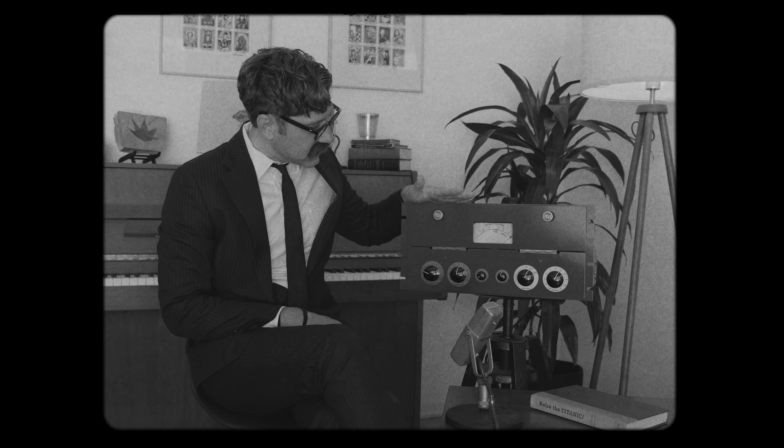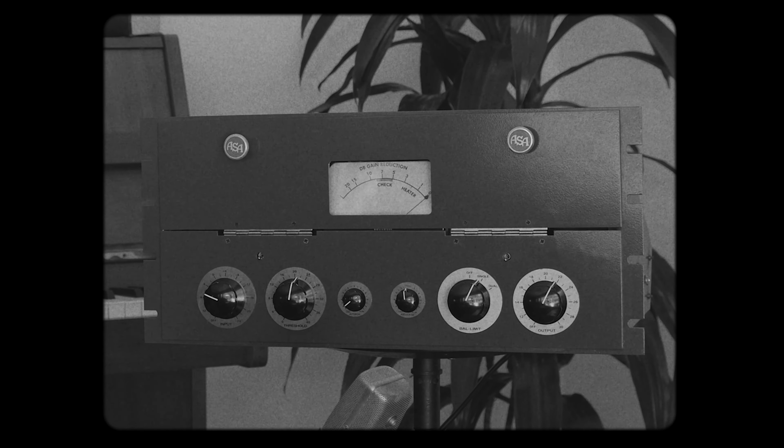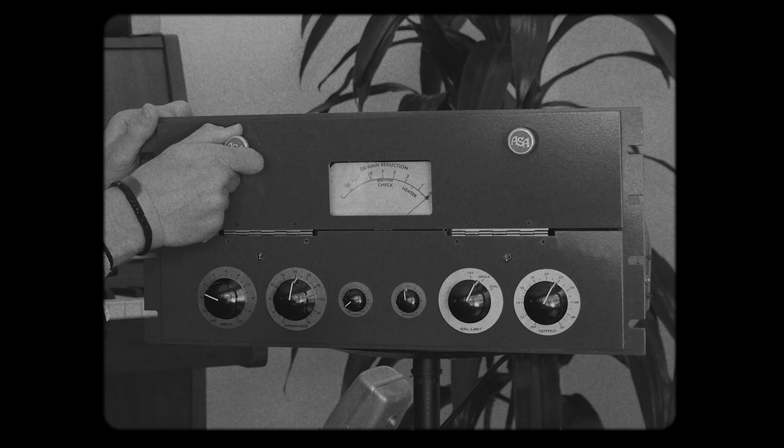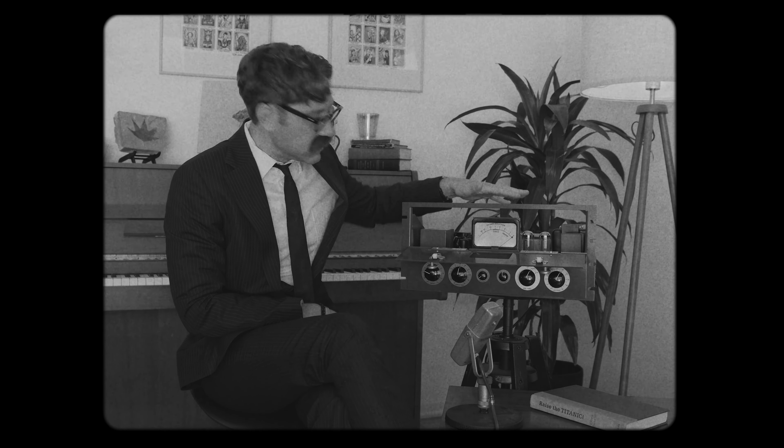We have the ASA 6A. This little piece of equipment was inspired by the RCA BA 6A back from the 1950s. The cool part about this compressor is it is fully following the original design.